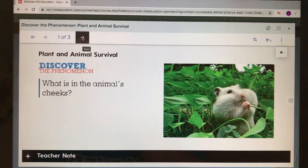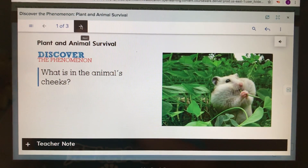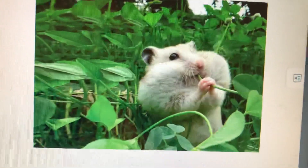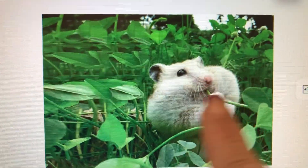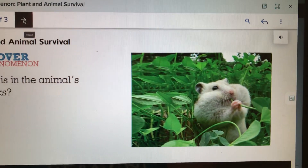Friends, in this life science lesson, I want you to ask yourself the question: what do you think is in this animal's cheeks? This looks like a little chipmunk or a little mouse, and he's got something in his cheeks that are making his cheeks really, really puff out on the sides. So what do you think he's munching on?